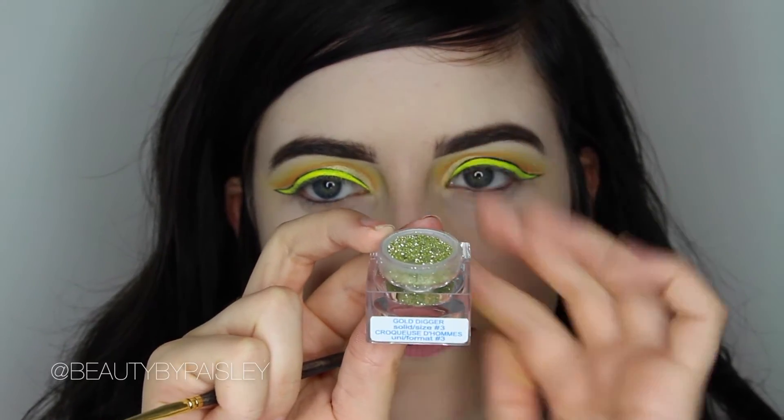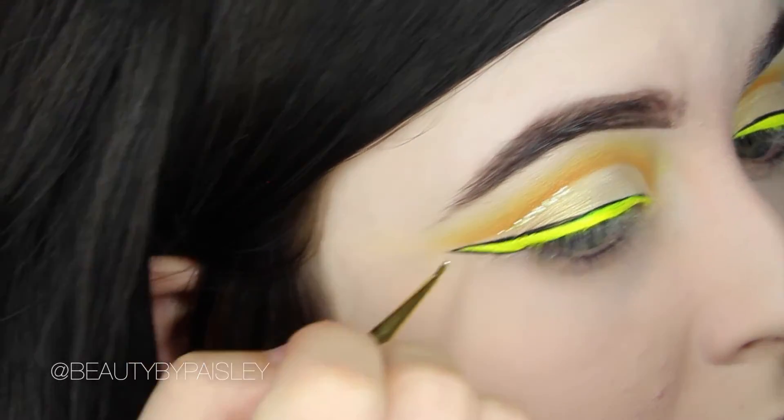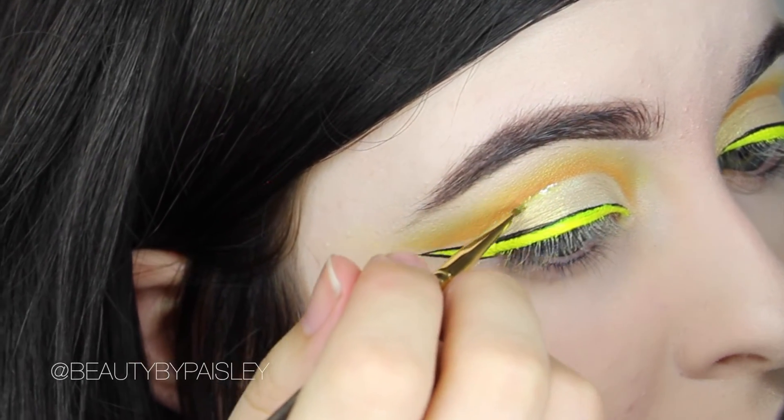To add a little bit more definition into the crease, I'm using Gold Digger Glitter from Lit Cosmetics with their Glitter Adhesive on my Smith Cosmetics 202 Liner Brush.